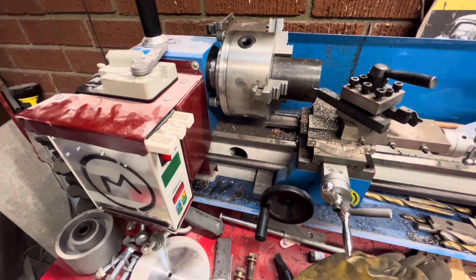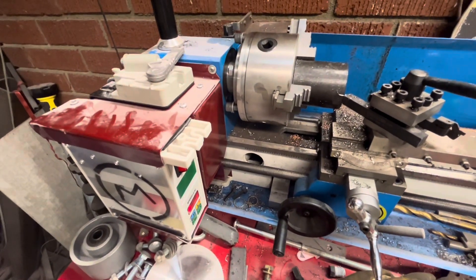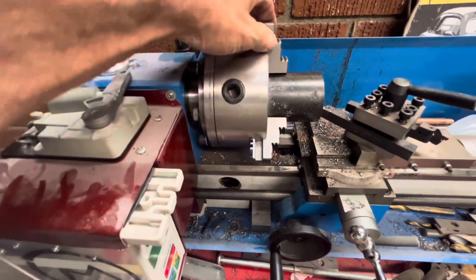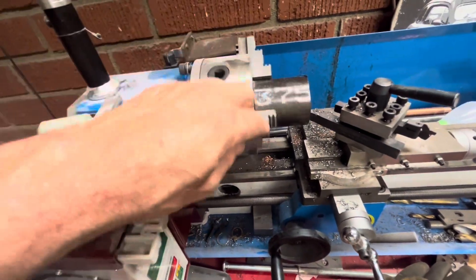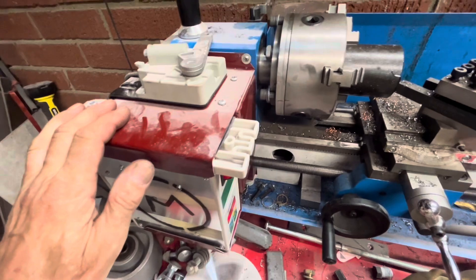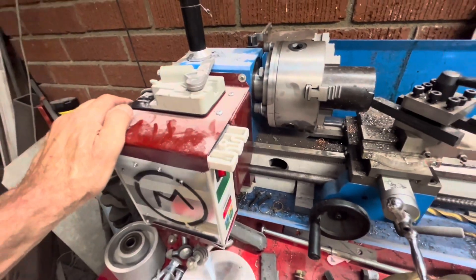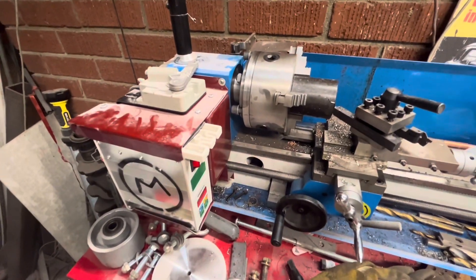If there's enough interest, I'll take this thing apart and show you exactly what I did to upgrade it. I do have a whole video of putting a five-inch lathe head on here and making the backing plate — that would be a lot easier to do with this servo upgrade. It was really punishing to make with the stock motor. Please subscribe, thanks for watching.